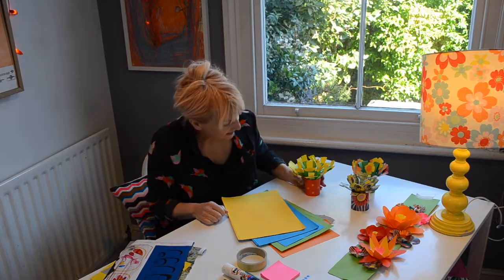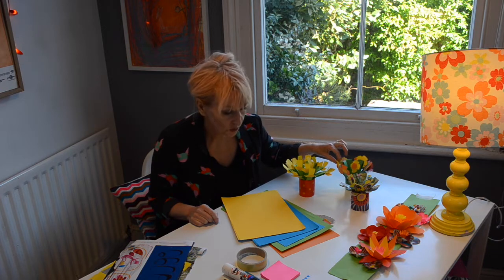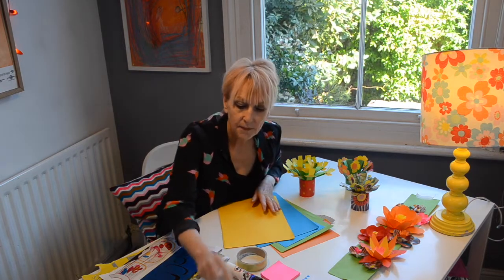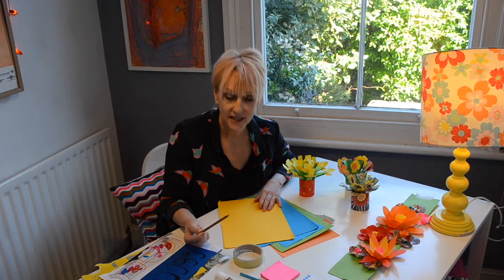So the first thing I'm going to make this morning is these little pots of flowers. Now you can choose whatever kind of flowers you want. What you'll need to make one of these is some coloured paper. If you haven't got any coloured paper that's fine, you could always use some colourful pages from a magazine or a catalogue — just ask first if they've finished reading it. You'll need a pair of scissors, a glue stick, some tape and a pencil. So if you've got all that, let's get started.